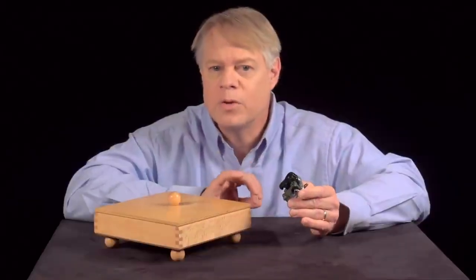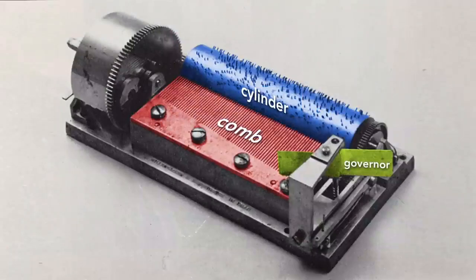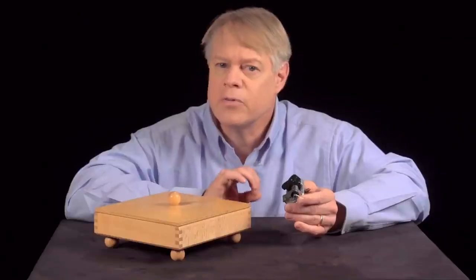This music box evolved from devices that used bells struck by hammers. The replacement of these bells with a comb was the technical breakthrough that catalyzed a music box industry that blossomed in the 19th century. The compact comb movements were built into snuff boxes, clocks, and large pieces of furniture.